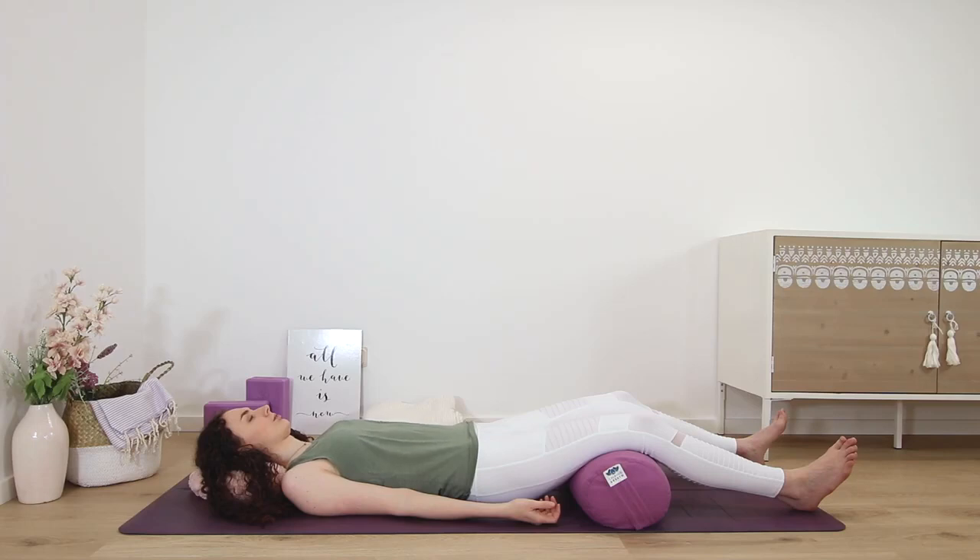Left hip, left groin, left thigh, left knee, left ankle, top of the left foot, sole of the left foot, left big toe, second toe, third toe, fourth toe, fifth toe.